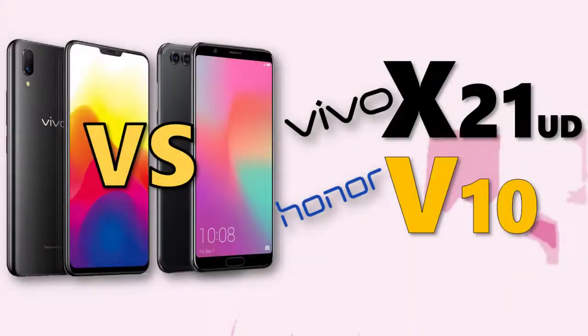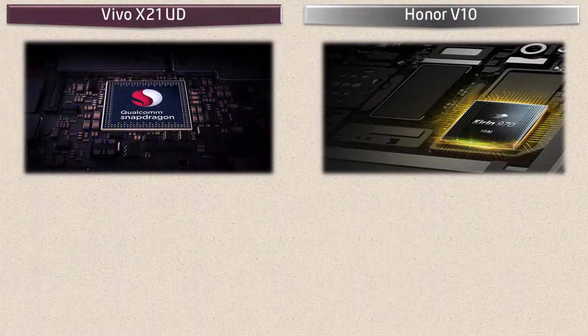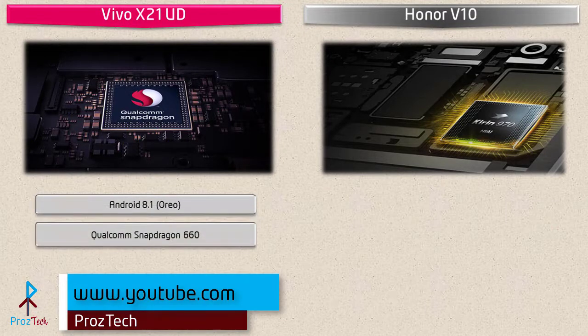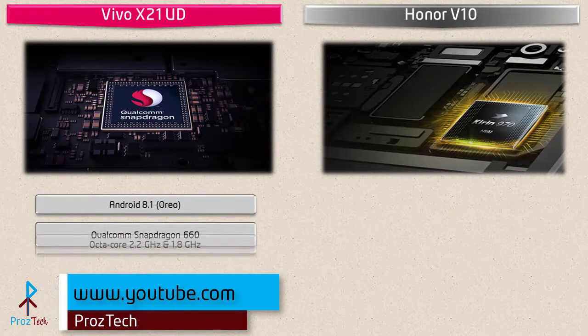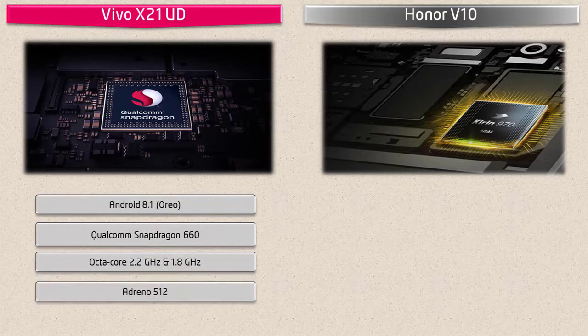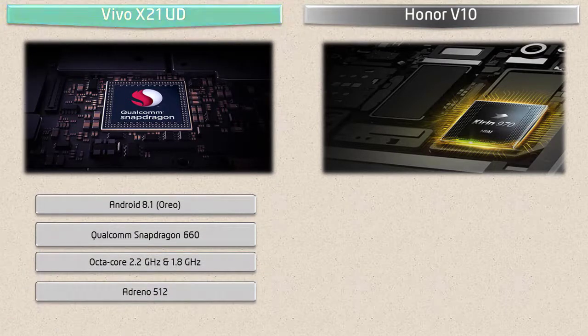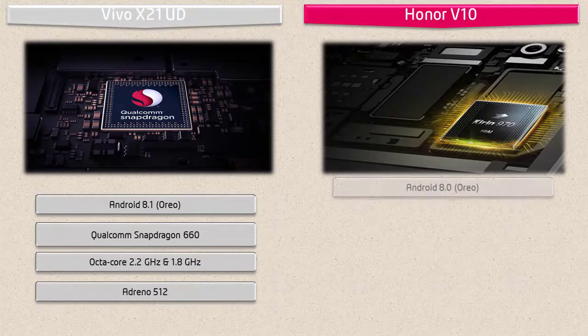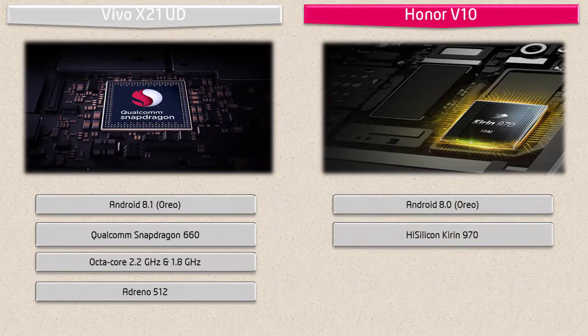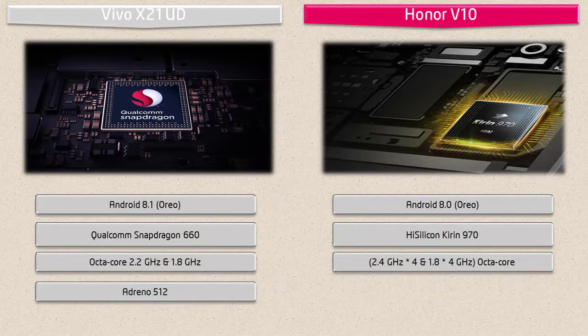Starting with the Vivo X21 UD, it runs Android 8.1 Oreo and is powered by a Qualcomm Snapdragon 660 processor with 2.2 GHz octa-core and GPU Adreno 512. Whereas the Huawei Honor V10 works on Android 8.0 Oreo and is equipped with a HiSilicon Kirin 970 processor with neural network processing, featuring 2.4 and 1.8 GHz octa-core with GPU Mali-G72 MP12.